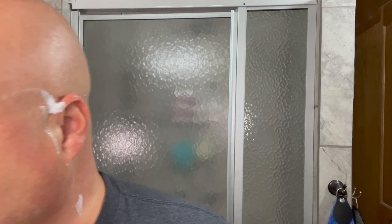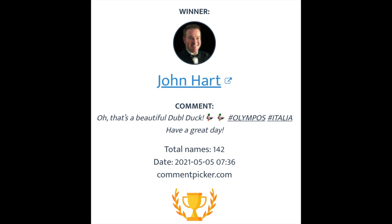Let's announce the winner of the Angora Soaps Olympos and the Captain's Choice Italia aftershave. Using the YouTube random comment picker, that goes to John Hart. John, email me at CDB at imcdb.com and I will get that out to you probably next week. Thank you all for participating — there will be another giveaway coming soon. The 5,000 subscriber second-time giveaways are finished, but I'm not finished giving things away. We just try not to drop a ton of them on top of each other.